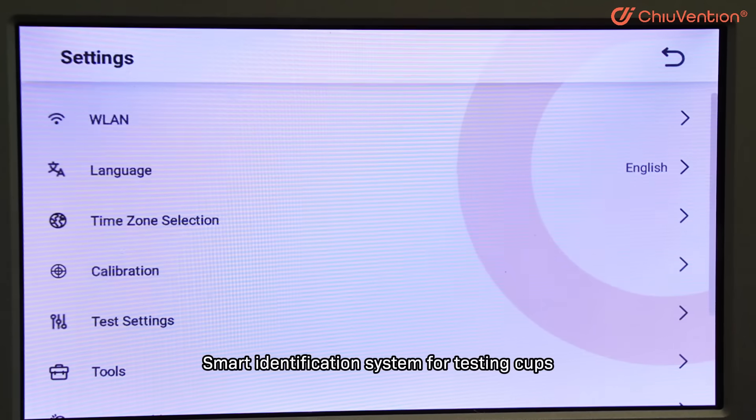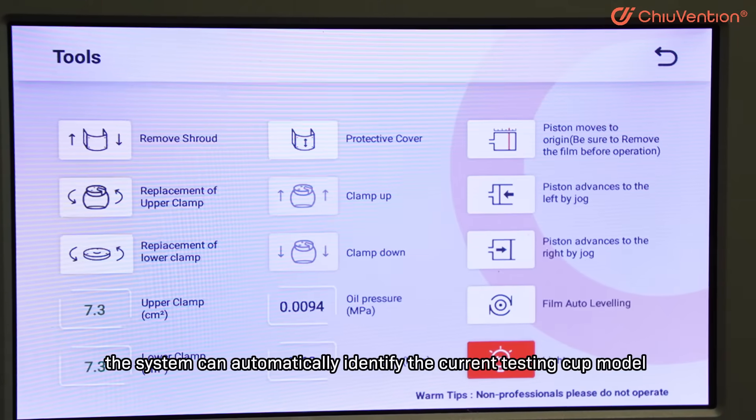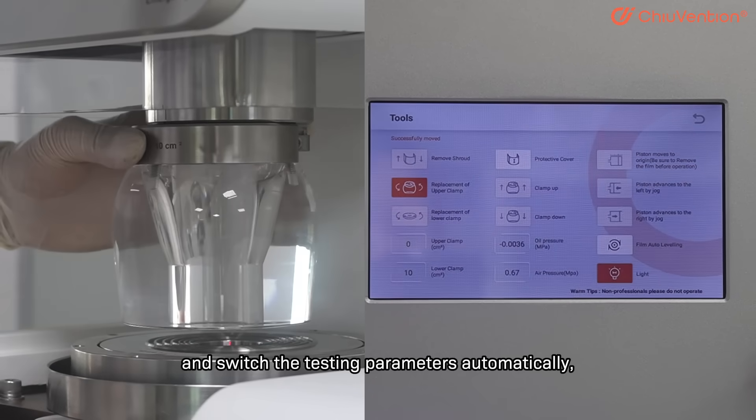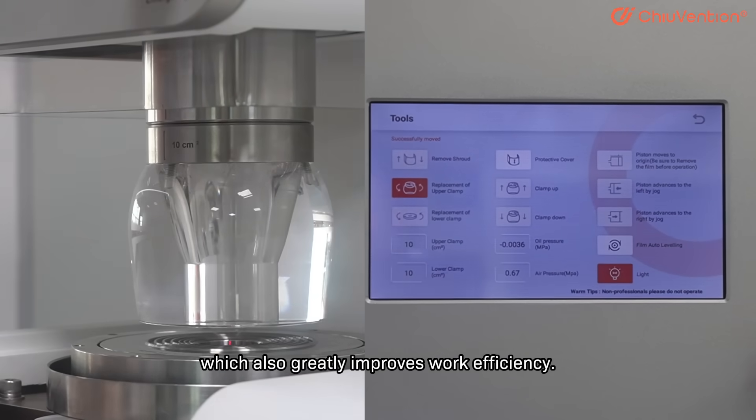Smart Identification System for Testing Cups: when changing the testing cup, the system can automatically identify the current testing cup model and switch the testing parameters automatically, which greatly improves work efficiency.